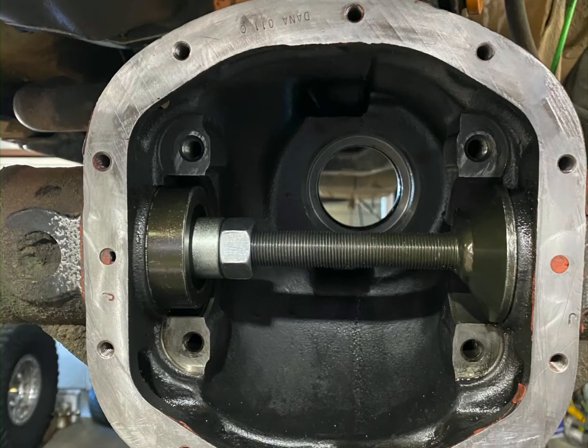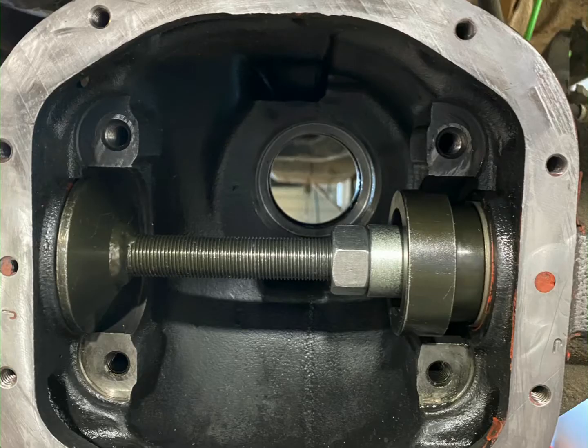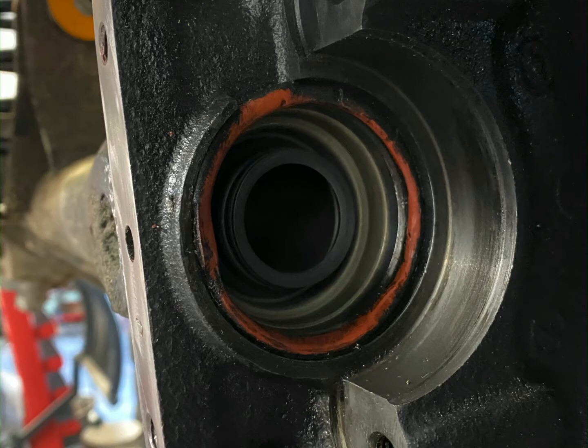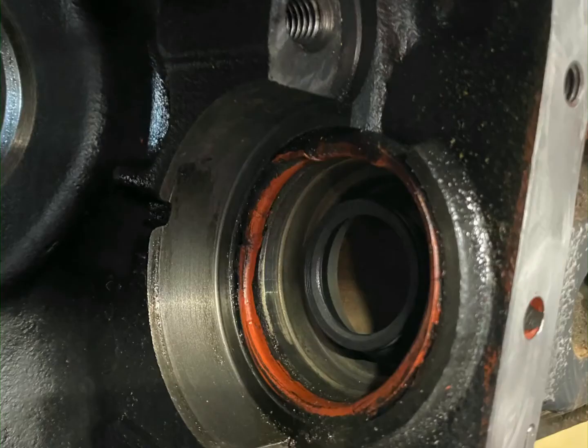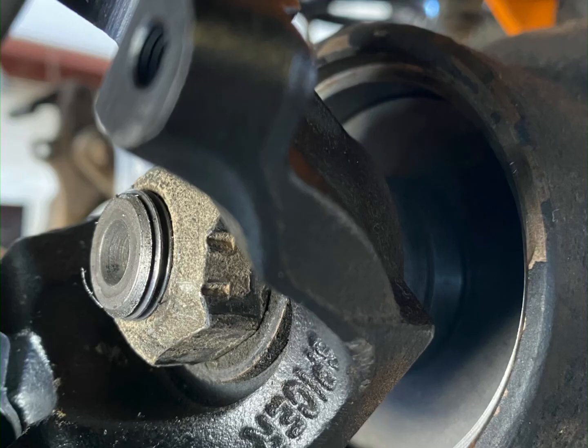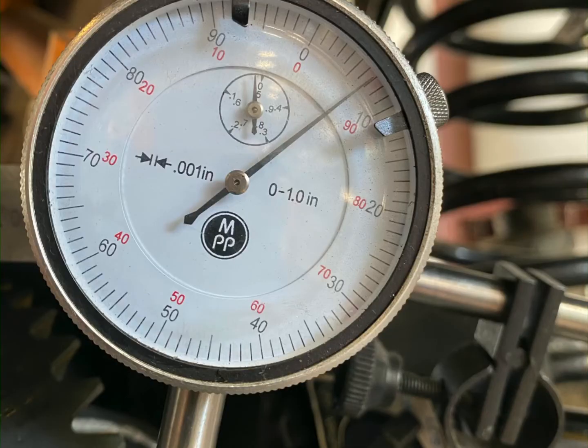We noticed when we were doing the gearing and put it up in the air — we never really paid attention — but the front frame crossmember was extremely damaged by the previous owner. They never addressed it, they just kind of hid it. And obviously it's been sitting out in the boneyard, so we never really knew.